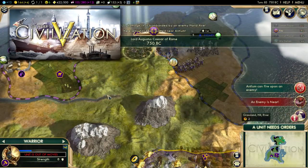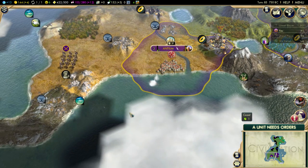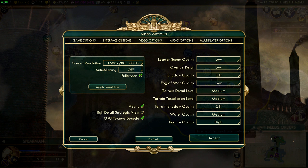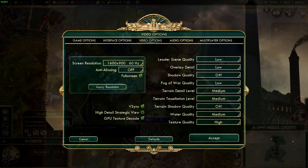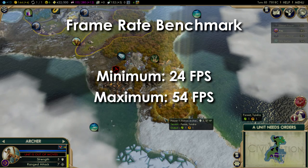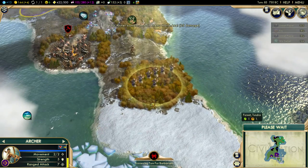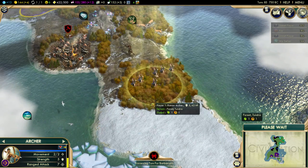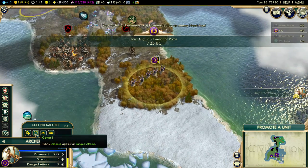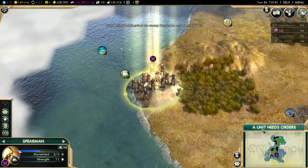Sid Meier's Civilization V — a 4X civilization-building turn-based strategy game — was tested at 1600x900 for better UI scaling and slightly improved performance. On medium-low settings with no anti-aliasing, the minimum frame rate was 24fps, maximum 54fps, and average around 42fps — very playable. If you drop settings much lower, particularly terrain quality, performance improves but visuals suffer greatly. For single-player this is fine, though multiplayer with simultaneous turns may warrant lower settings to avoid a disadvantage.